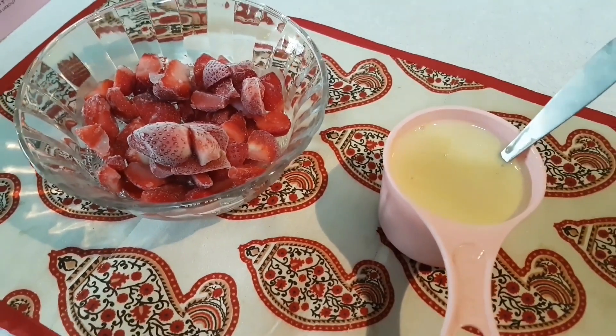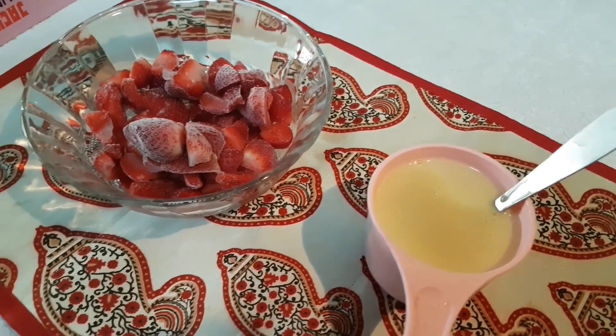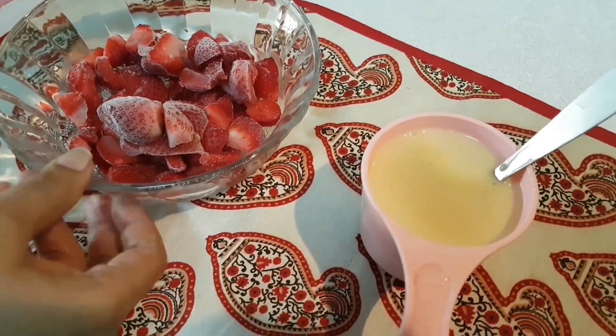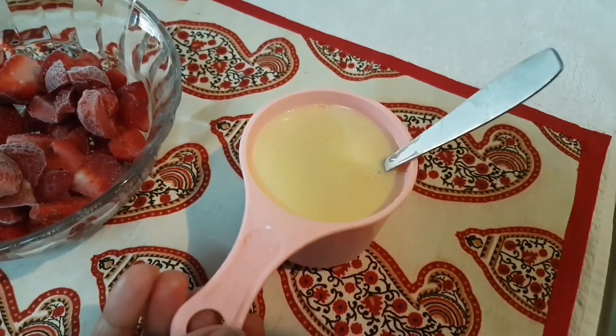Hi friends, welcome to Nisha's Home Cooking. This recipe is an ice cream — very easy to make. This recipe is made of strawberry and milk.